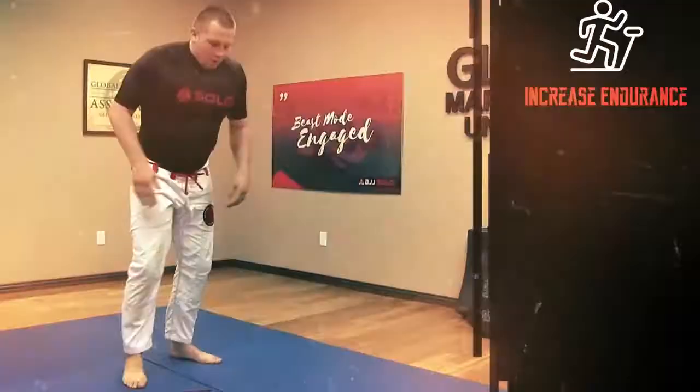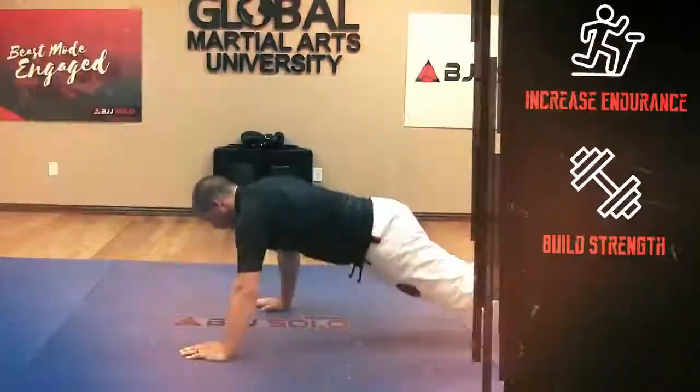These workouts will increase your endurance, build strength, and give you an edge on the mat.